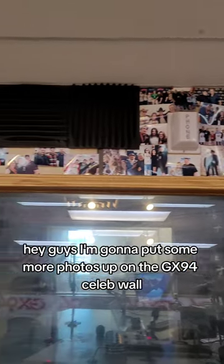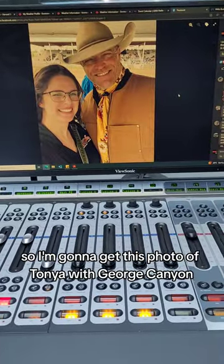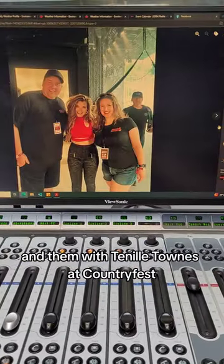Hey guys! I'm going to put some more photos up on the GX94 slip wall. I'm going to get this photo of Tonya with George Canyon and them with Tennille Towns at Country Fest.